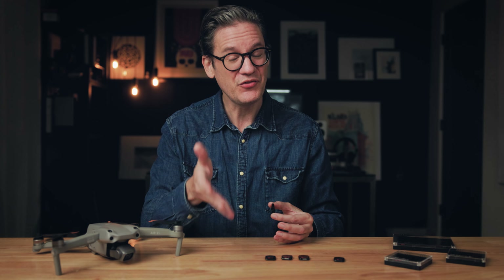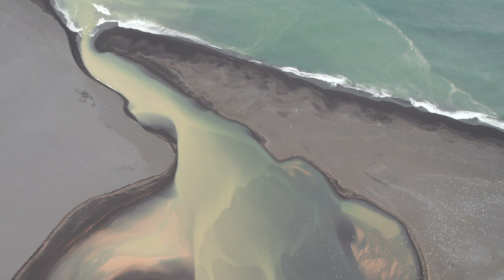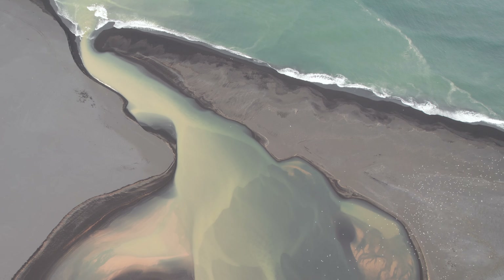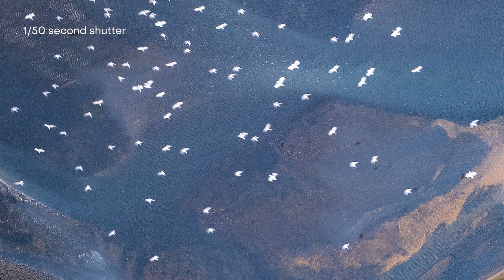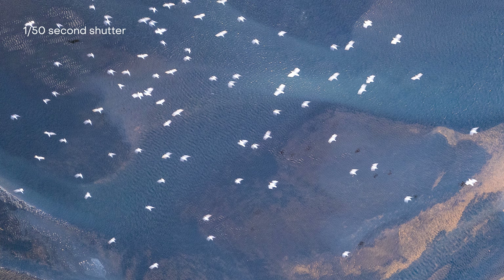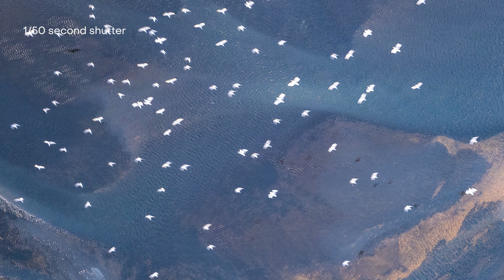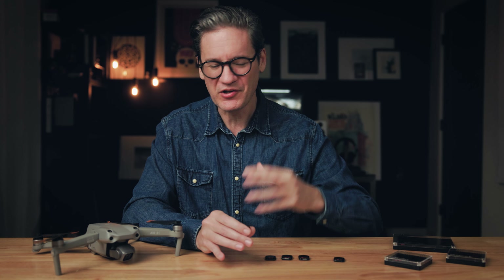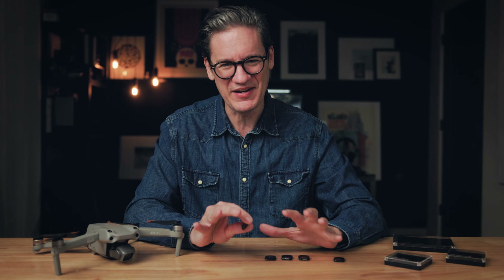Here's a photo from Iceland where I mounted an ND filter on the Air 2S because I was shooting video, but then switched to photo mode when I saw something I wanted to capture as a still. Unfortunately, my exposure settings were boxed in by the ND filter and the slow shutter speed caused the birds flying over the water to turn out blurry. With aerial photography, in my experience, the higher the shutter speed the better — you don't want to do anything that is going to slow down the shutter. I've been affected by that too many times.